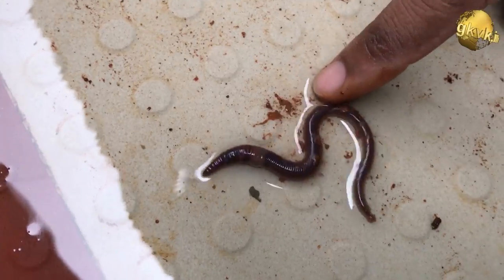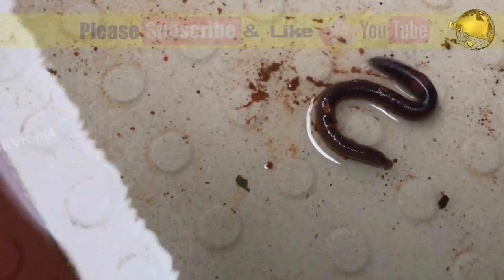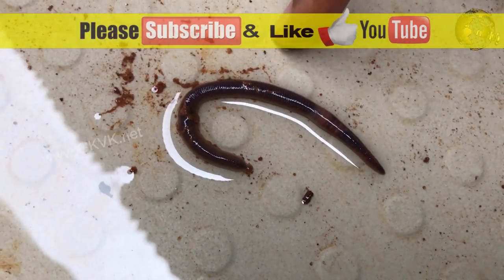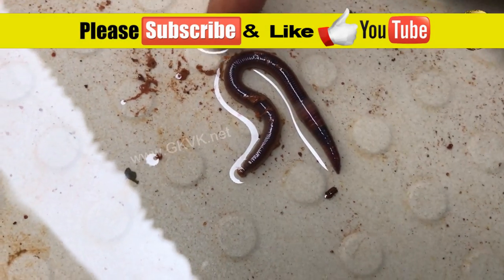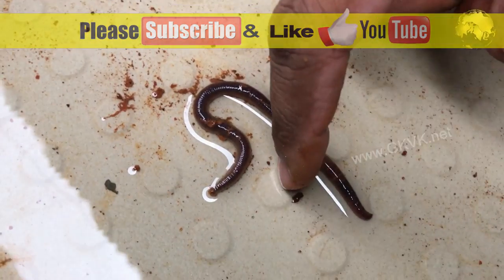That's all in today's episode folks. If you like the video, please give a thumbs up and leave some comments below. Also consider subscribing to the channel if you are new, with the notification bell icon turned on. Happy Gardening!